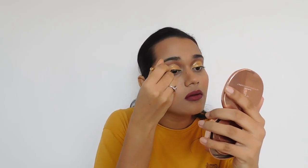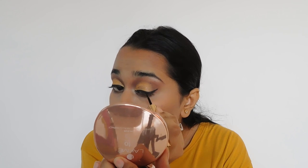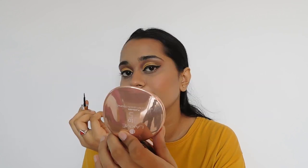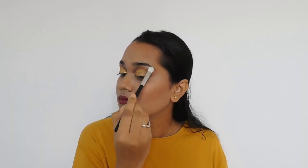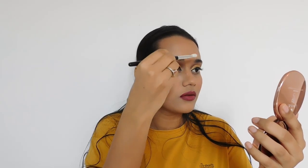For eyeliner I'm using Like My 9 to 5 Black Impact Eyeliner, and for mascara I'm using Maybelline Hyper Curl Mascara. I really hate putting eyeliner — I always mess up my eyeshadow with it. My eyebrows are naturally thick so I did not use any product on them. I'm not going to use a setting spray right now because I don't have any.